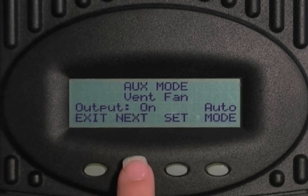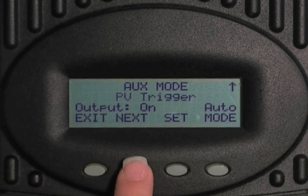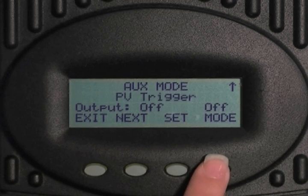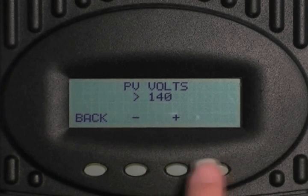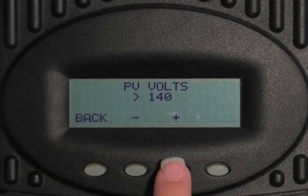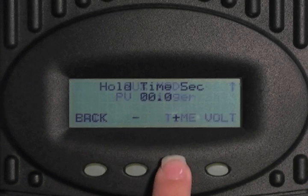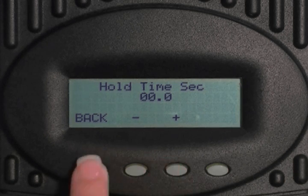Press next to get to PV trigger. PV trigger activates an alarm or relay that disconnects the array when the PV input voltage exceeds the user determined voltage set point for a set time. Select mode to change the output from off to on to auto. Now select set, then select volt. Press the minus or plus key to adjust this voltage — do not go above 145 volts DC. Press back, select time, and press the minus or plus key to adjust how many seconds the input voltage should be above the voltage set point. Press back, then press exit.